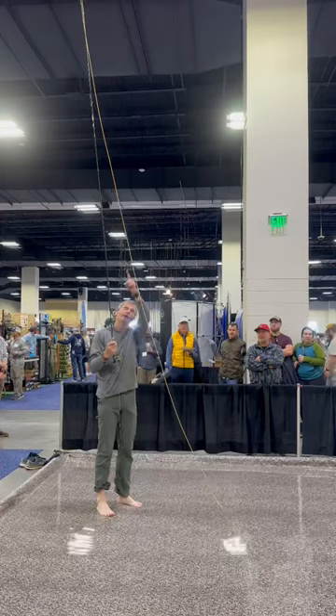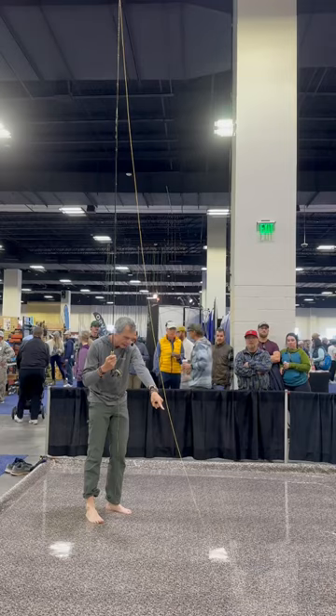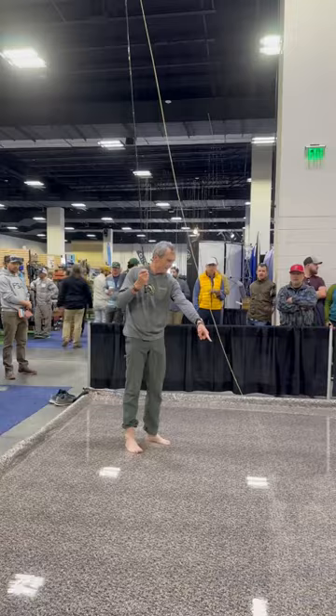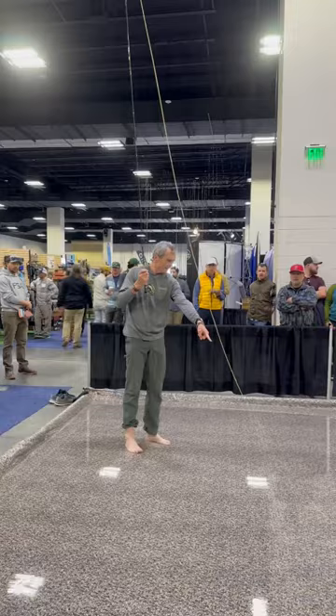Point P is the exact spot where the line hanging down the D loop touches the water. That's Point P right there — see that little wave? Point P is there, and Point P is here. Do you all have a concept of what Point P is? That makes sense?